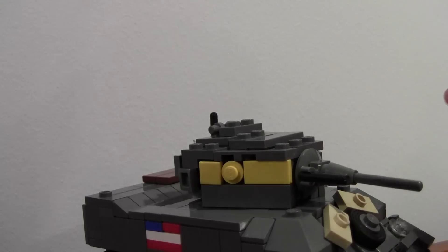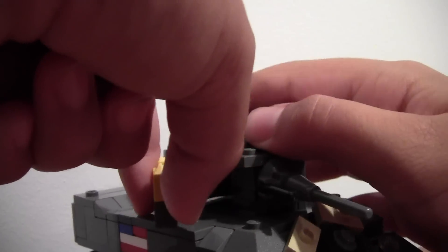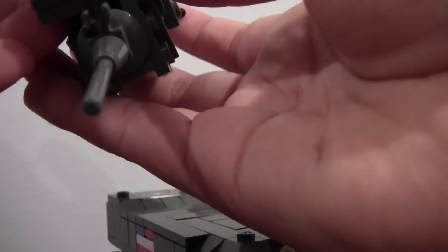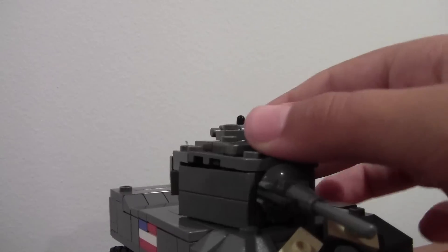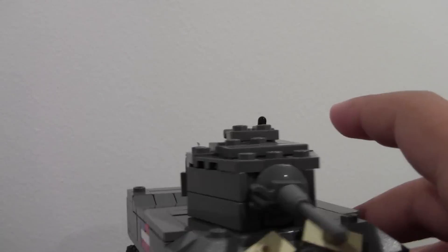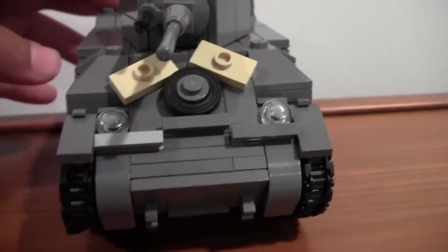I'm just going to switch it back and then we'll get on the review. There we go. I'll take it off the tripod. Here it is — I'll begin with the front.